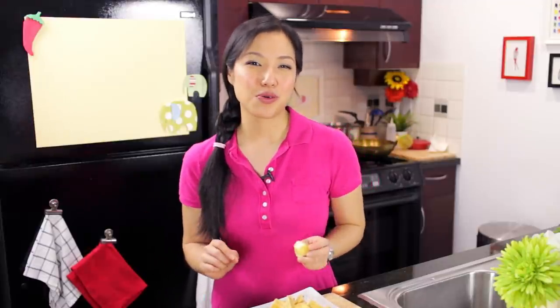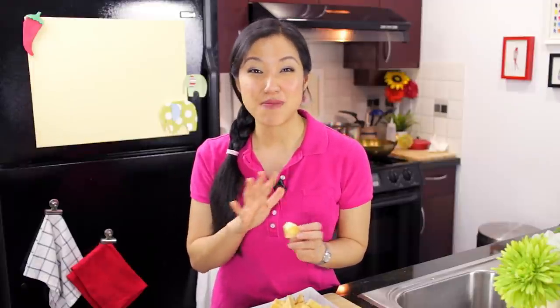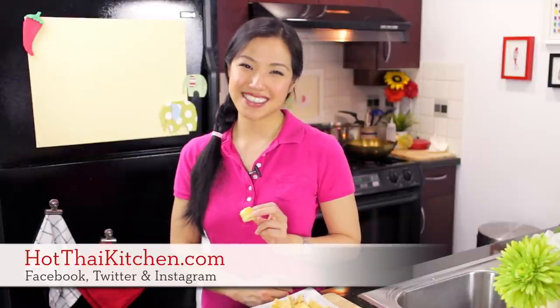So the next time you've got some friends over and you're looking for an appetizer that's different with a bit of zing, make some Tau Hu Todd. And as I said, this dipping sauce is good on deep-fried anything. The recipe is on hotthaikitchen.com. If you make this, send me a photo on Facebook, Twitter, or Instagram, and I will see you next time for your next delicious Thai meal.